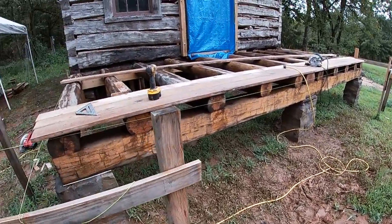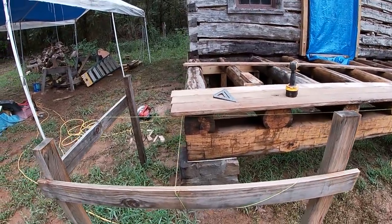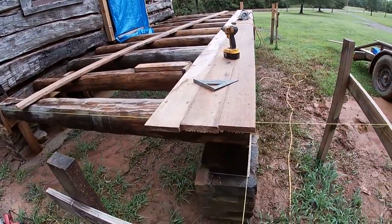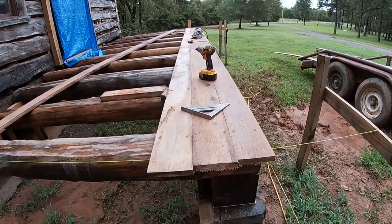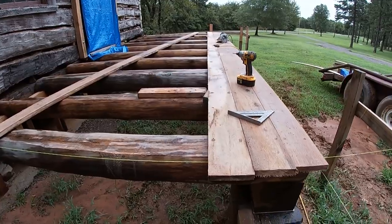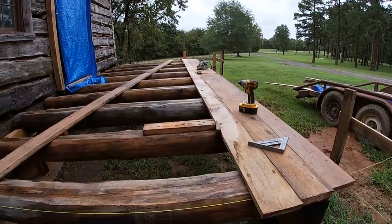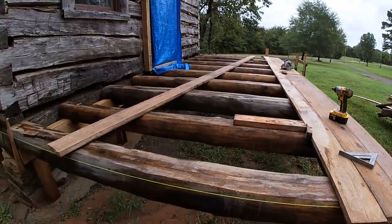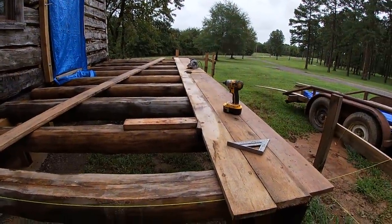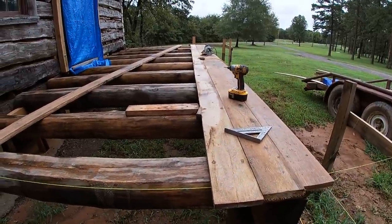I've started putting the floor down on the porch. These are one-by-six oak and I'm screwing them down with torque screws. I didn't get full length on all of my boards but I've got enough. They were all cut in two-foot increments and my joists are on two-foot centers, so I can make everything work. Where I don't have a full length board, I will have to make one butt joint and I'm having to wedge some of these together — I've got a little bit of a bow to them.